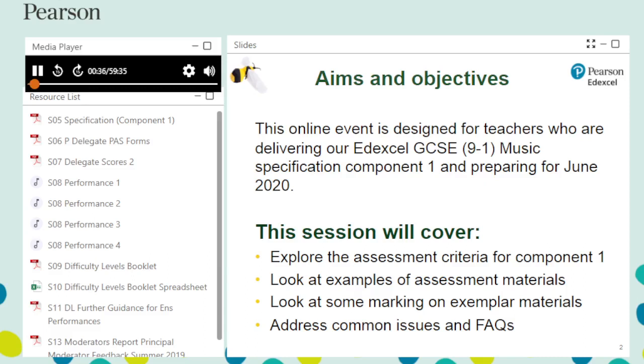Pearson also provides training which covers Components 2 and 3. This training aims to prepare teachers delivering Component 1 for submission in 2020. You will explore how the assessment criteria are applied, see examples of student work, mark these examples, and be made aware of common issues and answers to frequently asked questions.